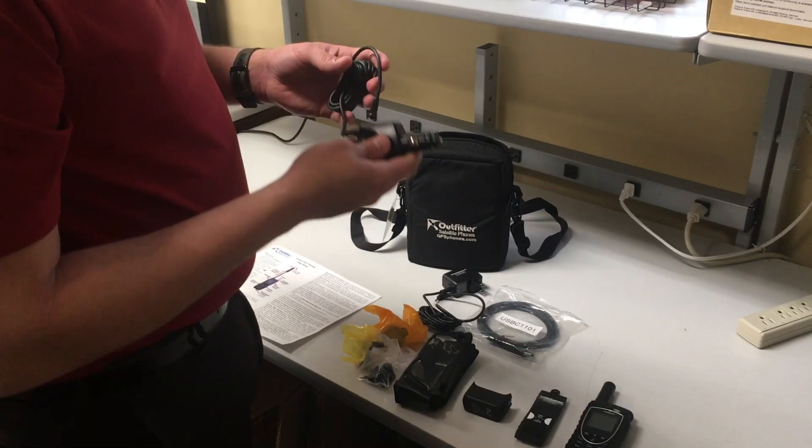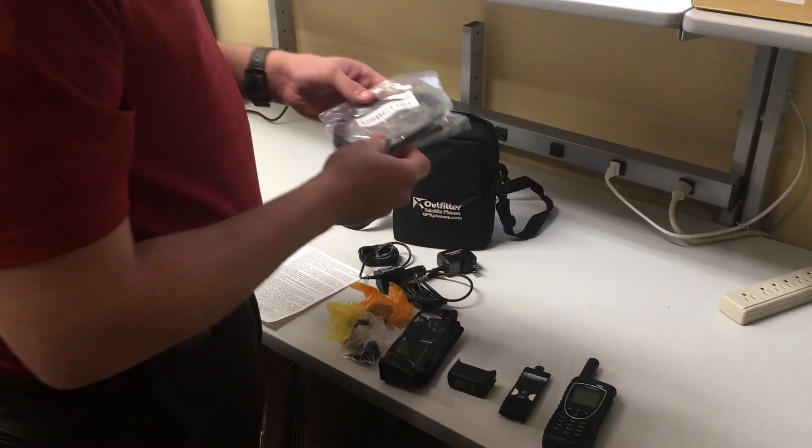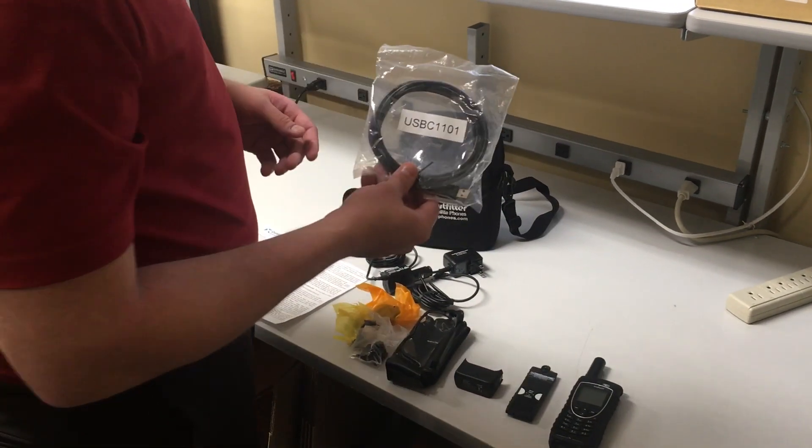You're also going to get a car charger, a DC charger for the phone as well. You also have a USB data cable that's going to come with it.